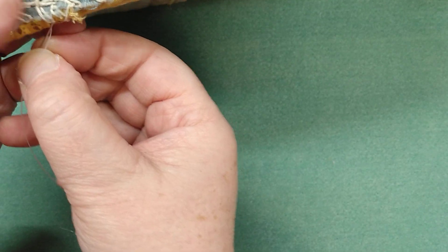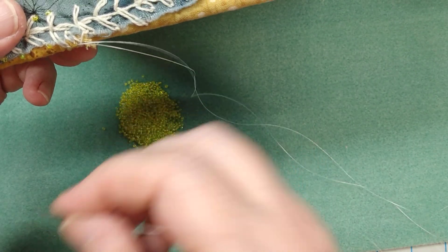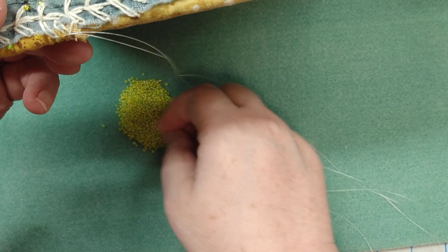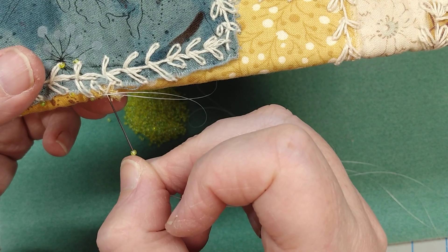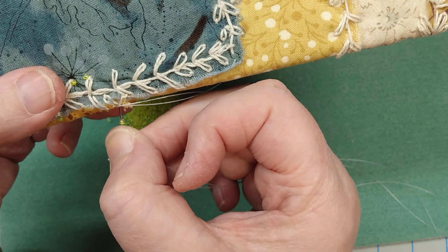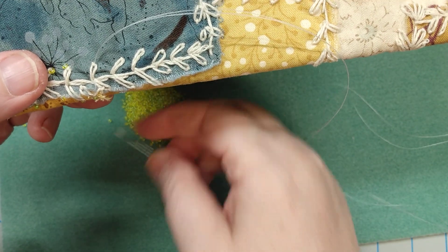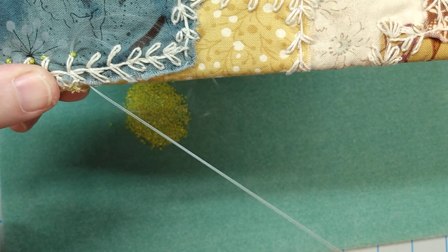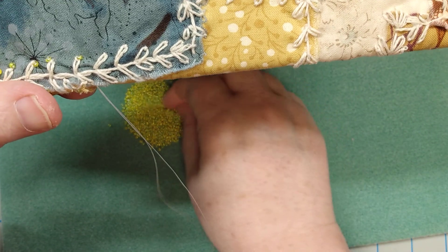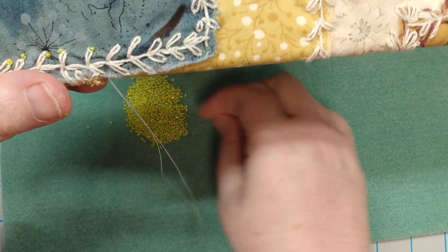Just put another one on. Then I just continue along, adding beads, finding the right kind of bead, adding a bead, coming back across. I'll just continue to do this, and probably finish out this little vine here so you guys can at least see what that looks like.